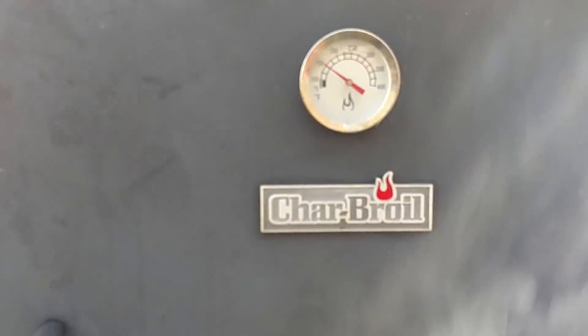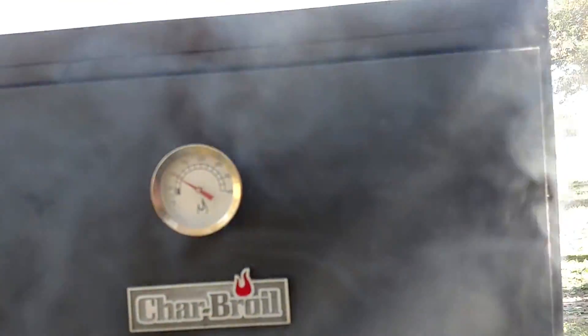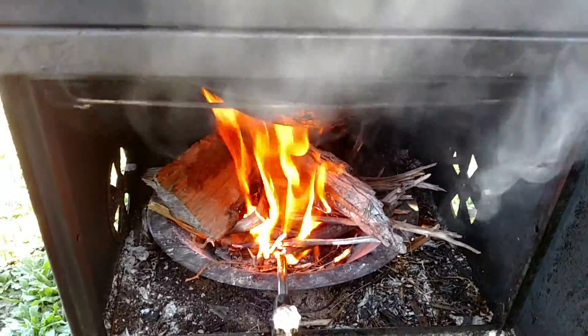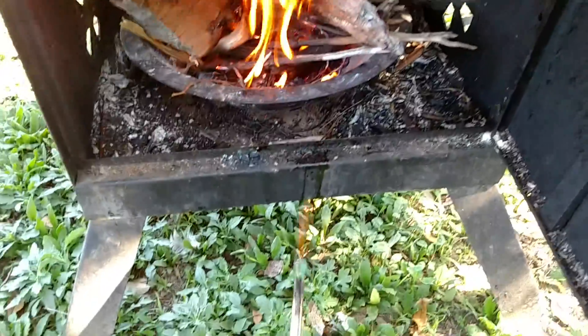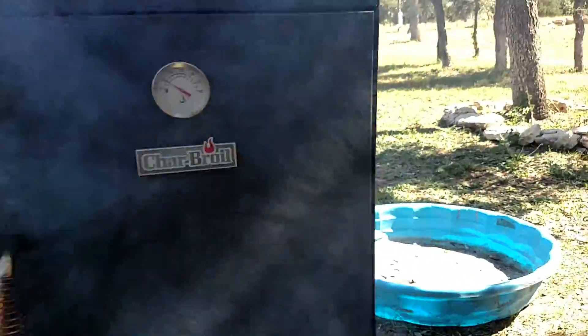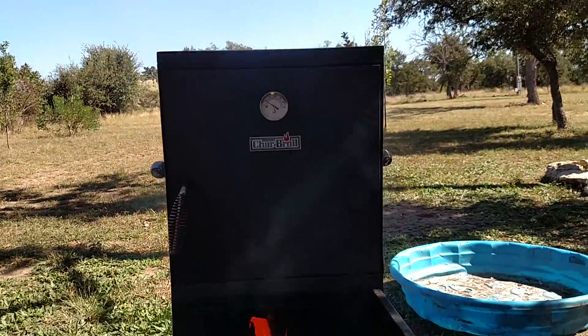Right here is what they call a Charbroil, and it's really pocket size. They built this thing just right. I'll show it to you here in a second. Got it going good. I picked this up on Craigslist for 20 bucks.